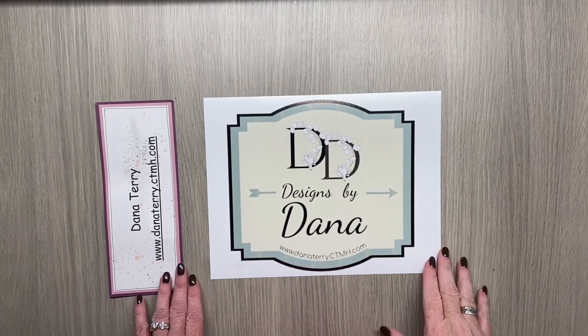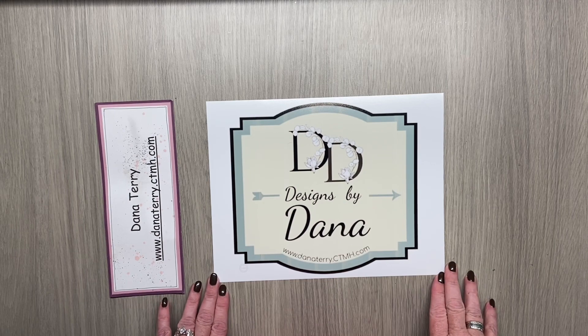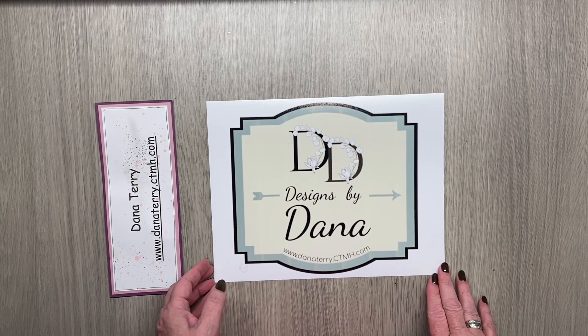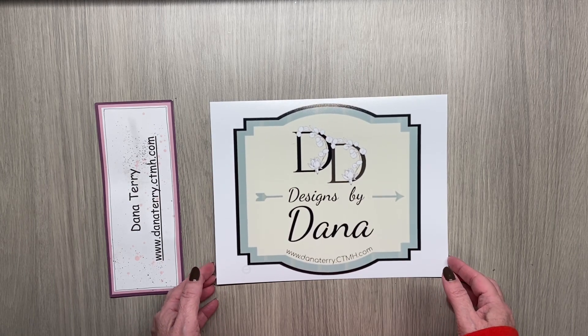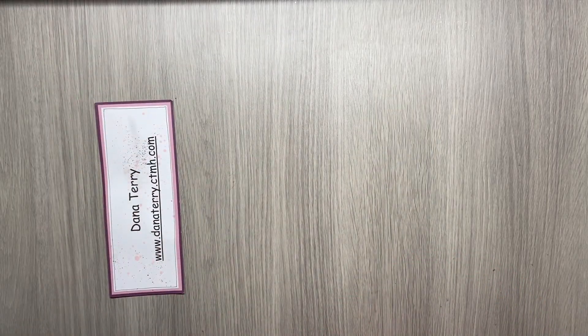Hello everyone and welcome back to my channel, Designs by Dana. I am Dana and I'm also a Close to My Heart maker. This month I am working on the Christie's Beautiful Life March Sketch Challenge, so let me bring in the sketch and I'll show you what I'm working on today.